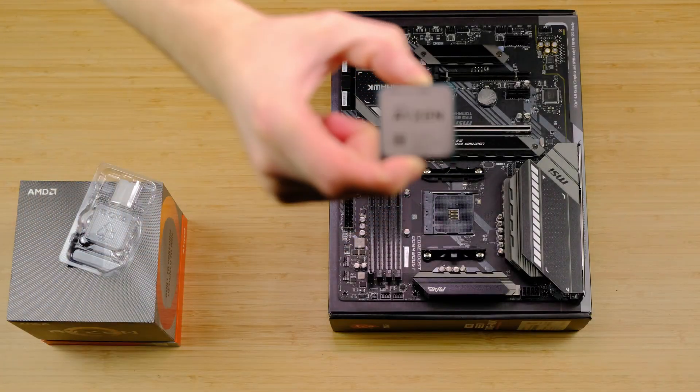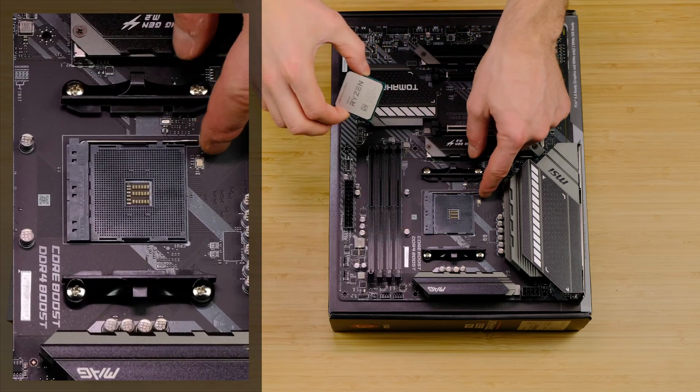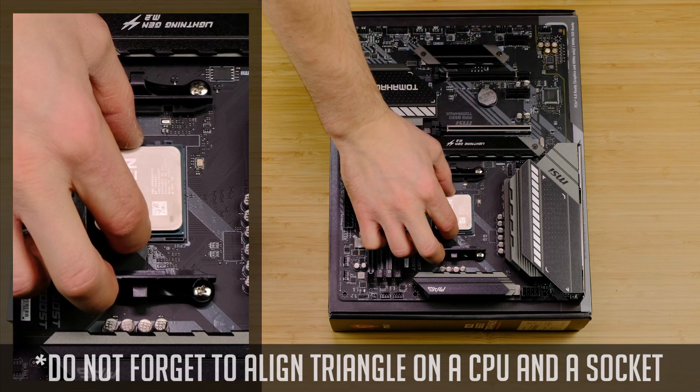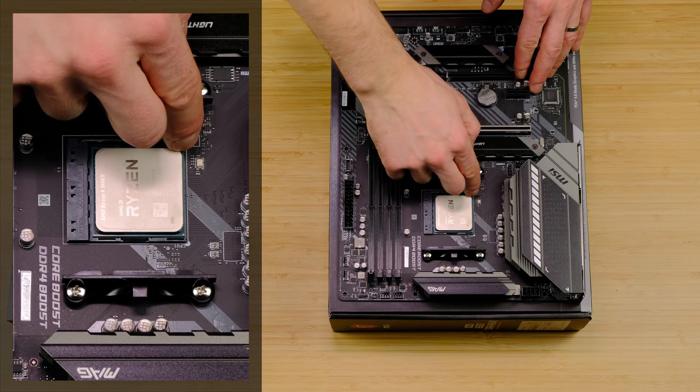I've made a dedicated video on how to install a Ryzen CPU, but it's fairly straightforward. Just pull up the arm and then drop the CPU into the socket. Return the same arm down and there you have it.